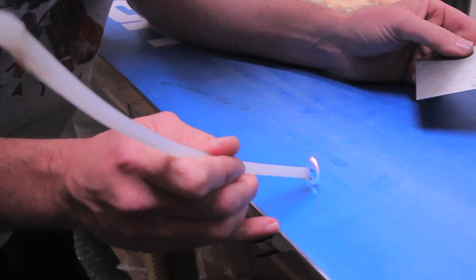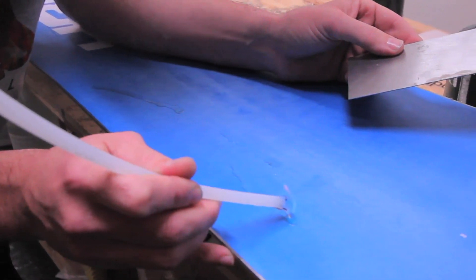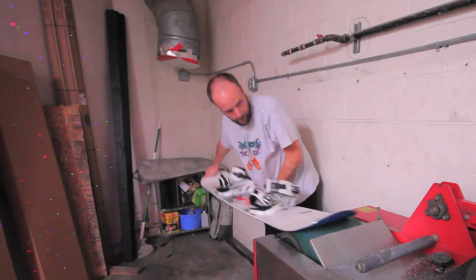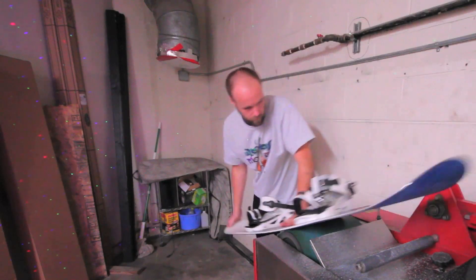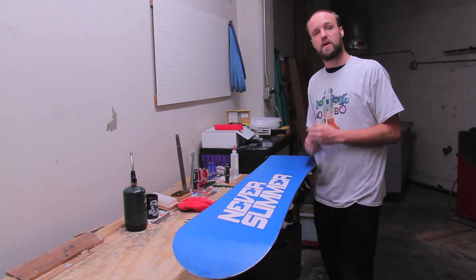Because we want that uniform texture, any larger gouges or scratches are going to be filled by dripping P-TEX into them and then scraping them. After the P-TEX process, we're going to do another base grind because once again we want to have a consistent surface from tip to tail.